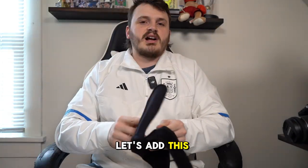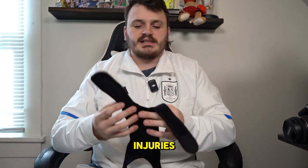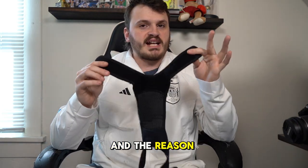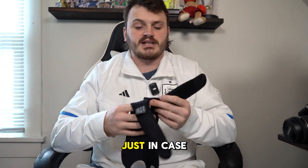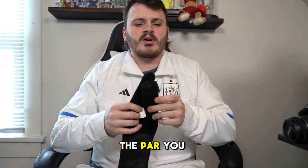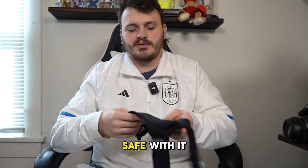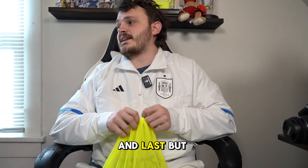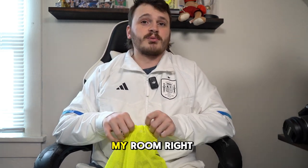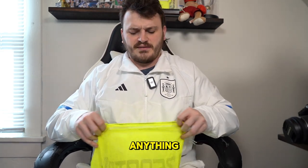I also have a knee strap. I've had some knee injuries before so I keep it in my bag just in case I feel my knee isn't up to par or is a little sore — just to be safe. It's really uncomfortable and I do not like wearing it.